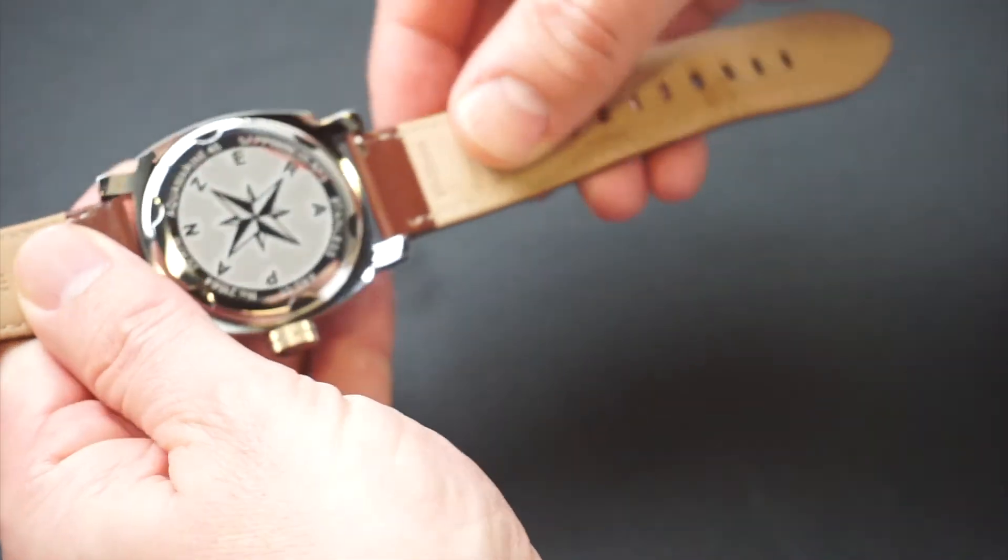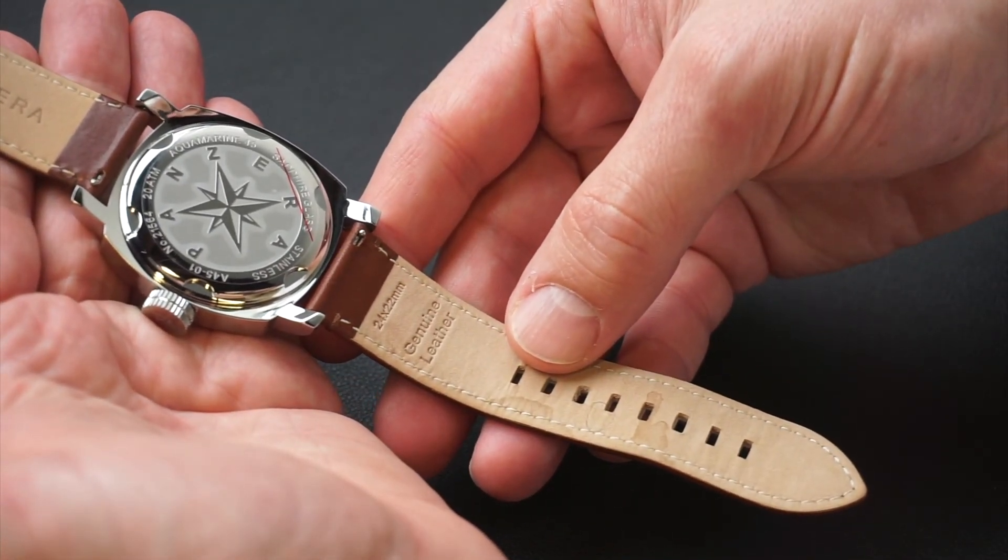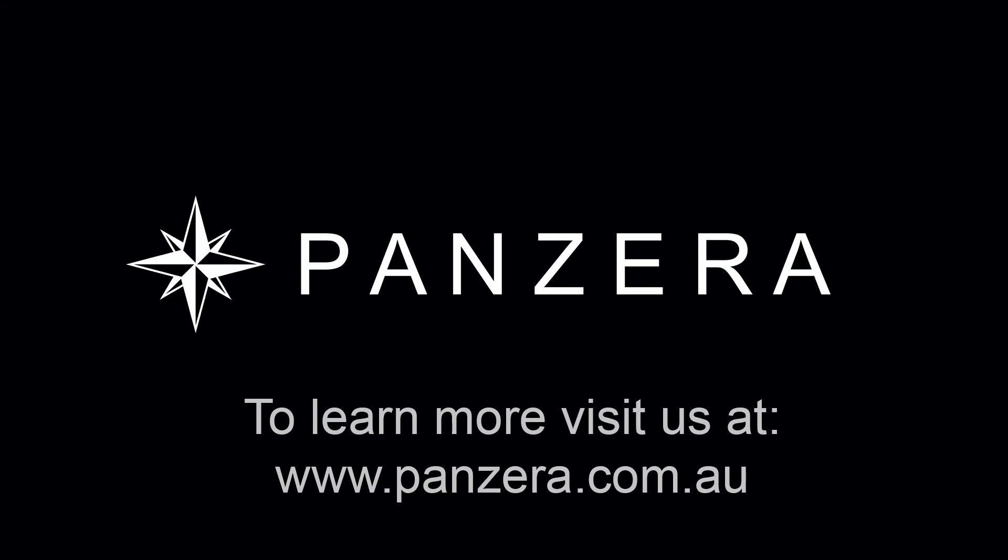We hope you have found this video useful. Please do not hesitate to contact us if you have any further questions regarding your Panerai watch.